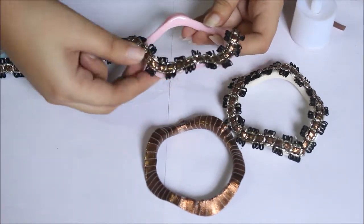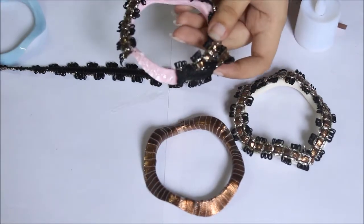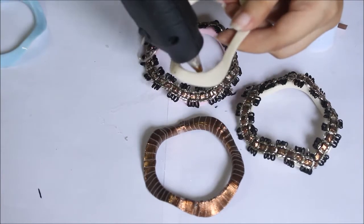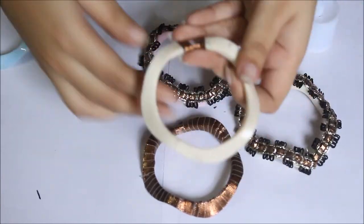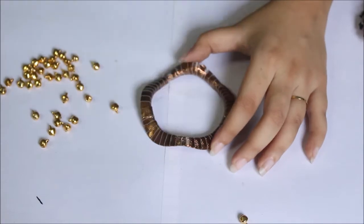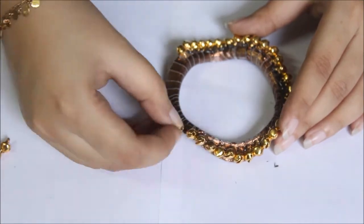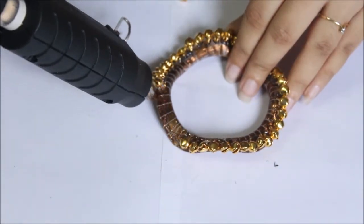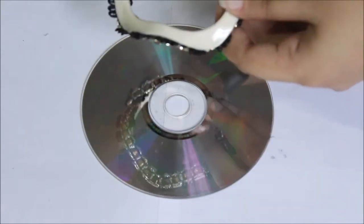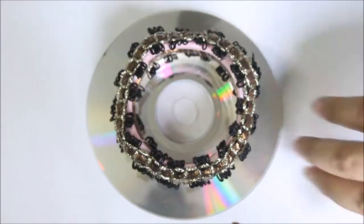To decorate the bangles, I am going to stick a fancy lace on top of the bangle using some hot glue. After covering the entire bangle, I am going to trim off the excess lace. I will need two such bangles. For the remaining two bangles, I am just going to wrap some golden lace around them, covering the bangles entirely and then cut off the excess. I am going to stick a few ghungroos to the top of one golden lace wrapped bangle. If you choose to use a fancy decorated bangle, then you can obviously skip these steps. After attaching all the ghungroos, attach the bangle with the fancy lace to the CD first using some hot glue, followed by the plain golden lace wrapped bangle.